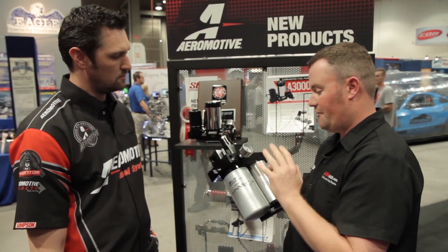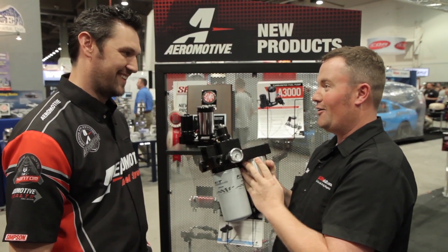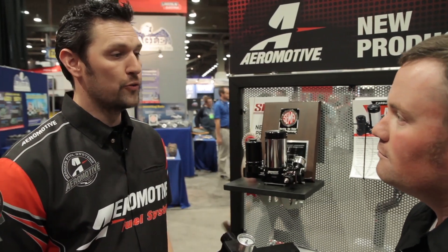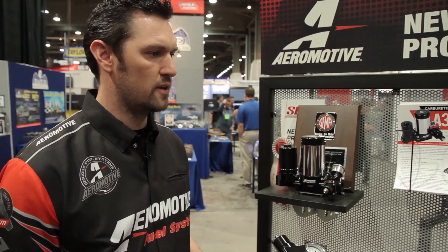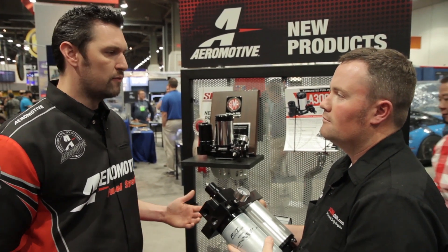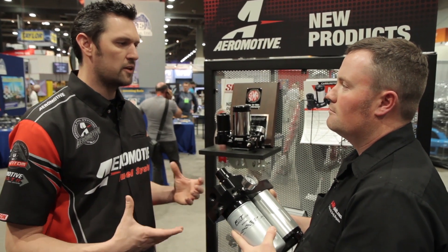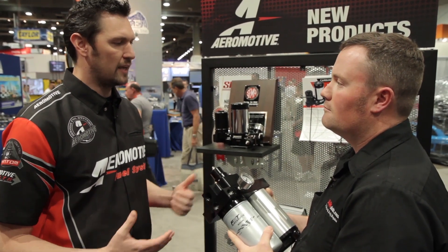I know probably a dozen guys that have had lift pumps with problems with shaft seals leaking. Our design is an actual wet or flow-through design — the diesel fuel actually flows across the electric motor. So therefore, there are no shaft seals to leak, specifically when the weather gets cold. That's when the spring-lock seals on traditional T-style pumps like to start weeping or leaking fuel. We completely avoided that, went to a flow-through design, and used all Viton O-ring seals, so leaking is now a thing of the past.